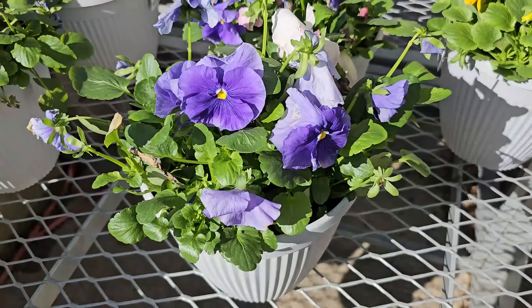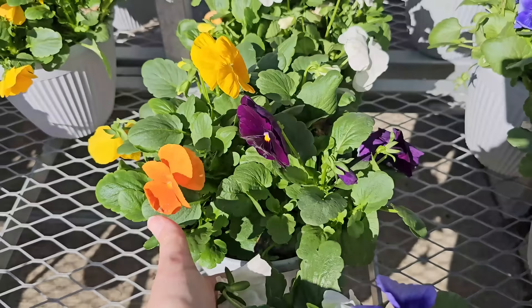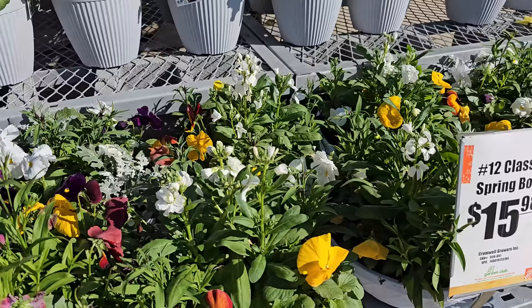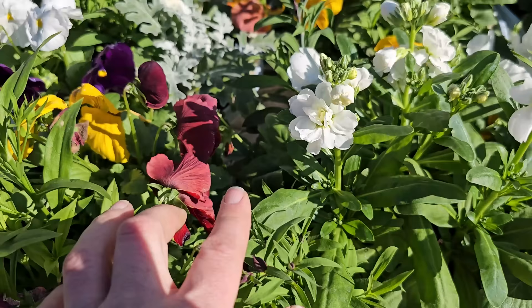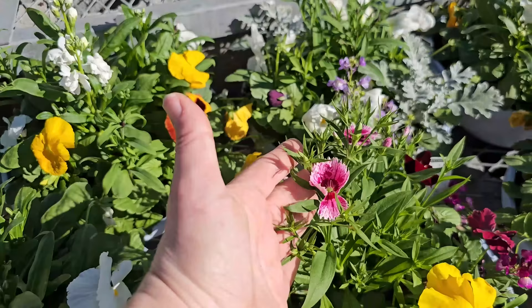If you're looking for pansies, they have some 8-inch pansy planters at 2 for $10 as a special buy — really pretty purple, yellow, white, and mixed ones with orange and purple, a great way to add spring flair. They also have spring bowls for $15.98 — 12-inch bowls with combinations of snapdragons, pansies, dusty miller, and dianthus.